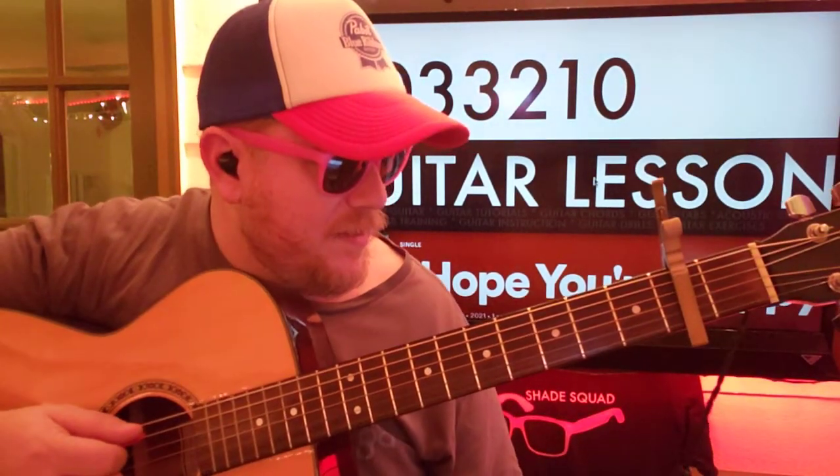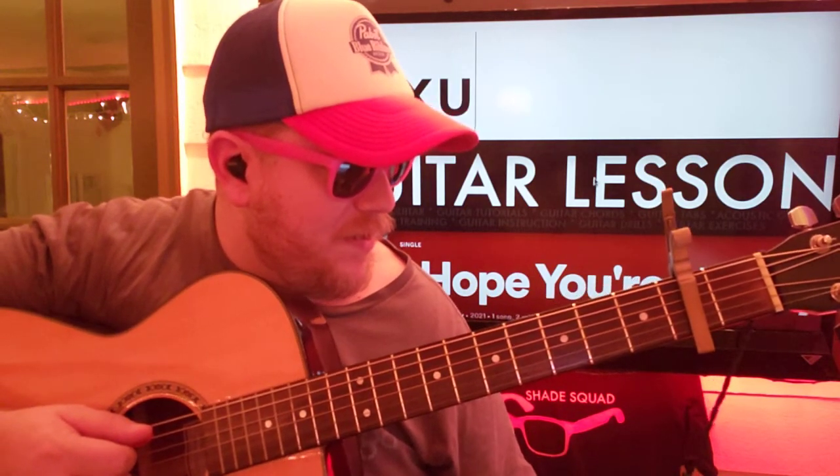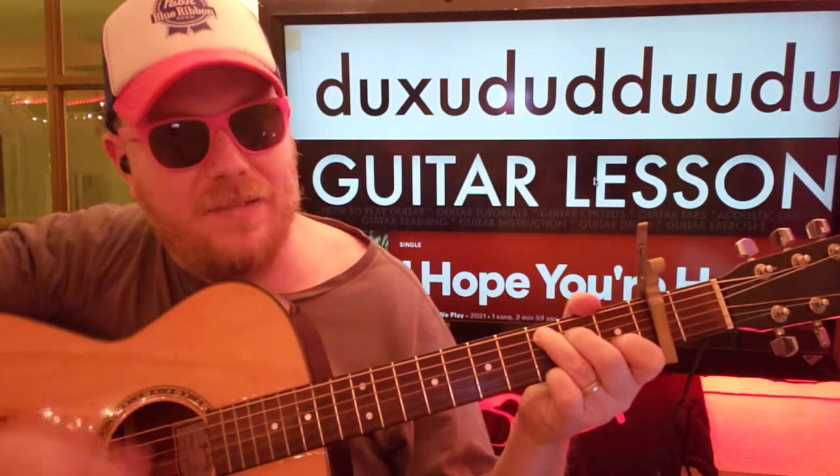Let me try to type that out here. Down, up, rest — up, down, up, down, down, up — up, down, up. So: down, down, up, down, up, down, down, up — up, up, down, up.